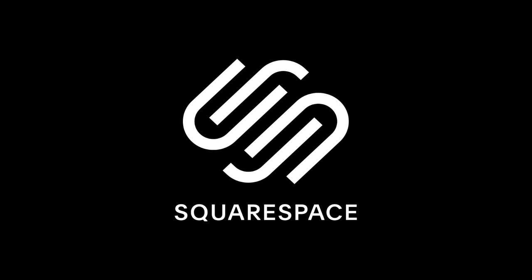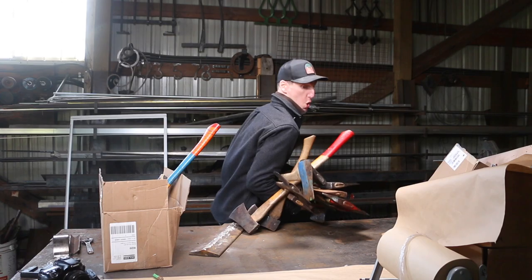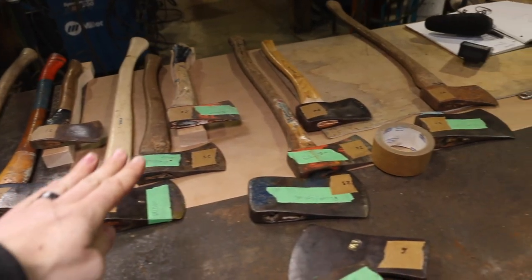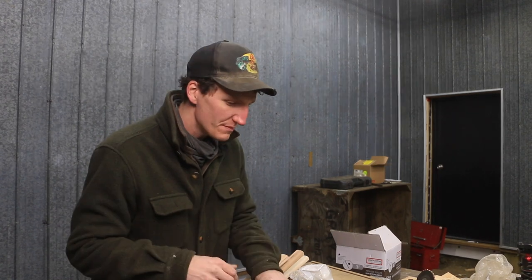I wanted to talk to you a little bit about an important tool that I used for that series and still use today. They just happened to sponsor this video, which is Squarespace. Last year when I was doing the axe refurbation — the 10 days of axes — we did like 30 axes in like 10 days. It was just crazy, Martin and I. But because it was such a fast-paced rolling through the axes, Squarespace, who I've been using for many years, allowed me to navigate that really quickly from the website side of things.